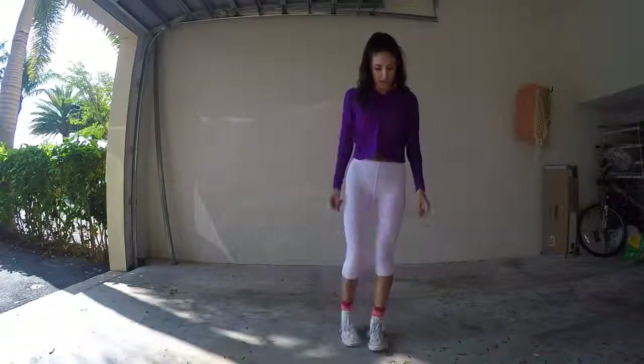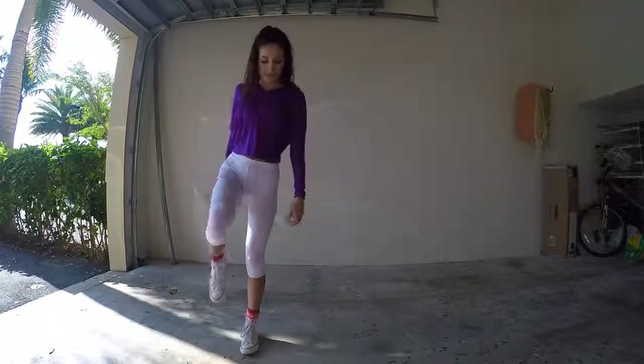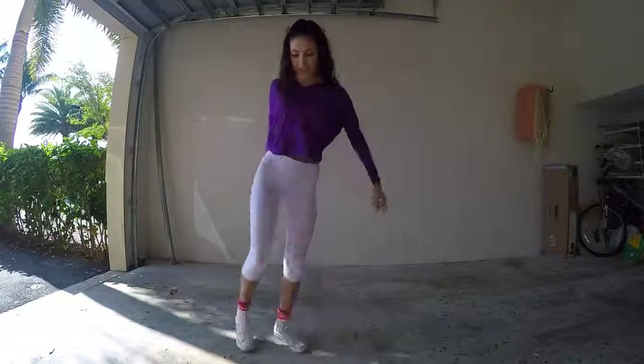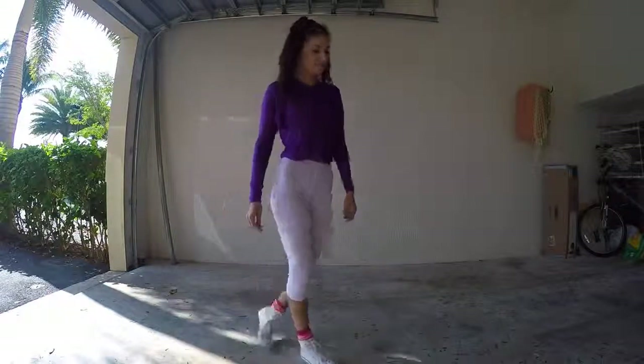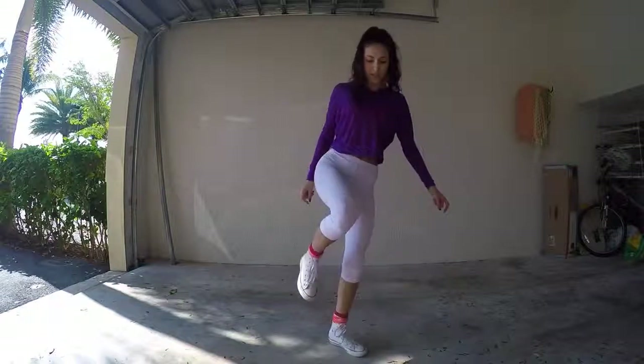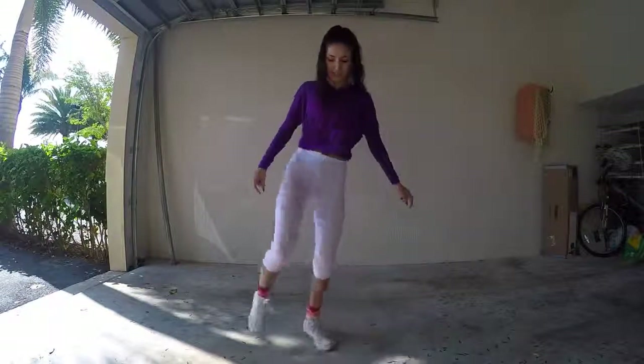Start with one foot and just get comfortable twisting it. And then you're going to add your leg in, just going down. So get comfortable with your first foot going like this, and then do this.